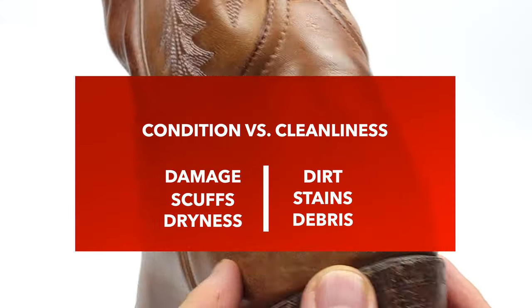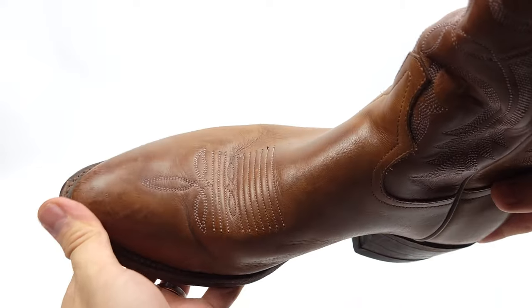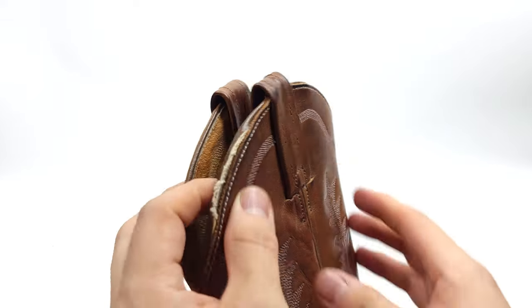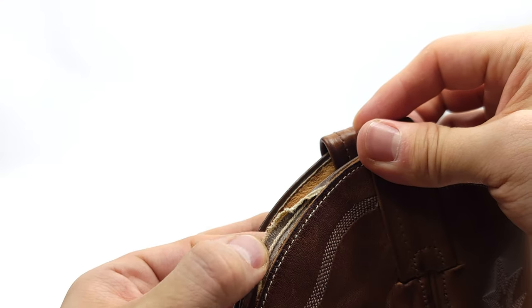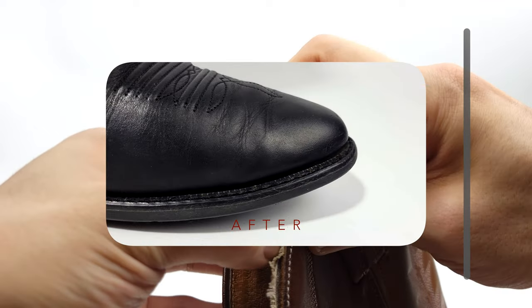It's vitally important to understand the condition versus the cleanliness of your boots in order to care for both properly. As we take a look at these boots we see that they're dry, dusty, and dirty. They have quite a bit of scuffing and there's some damage as well, all of which we'll take care of in this video. Also check out this video where I restored the color on these faded black Ariat cowboy boots.